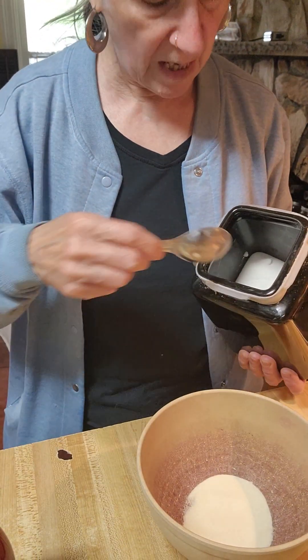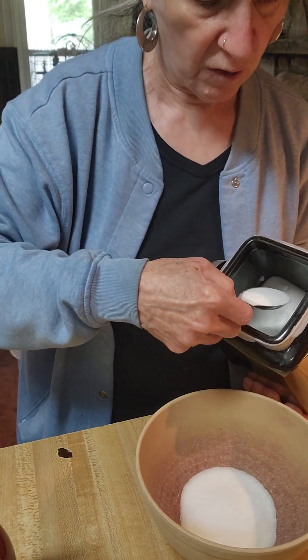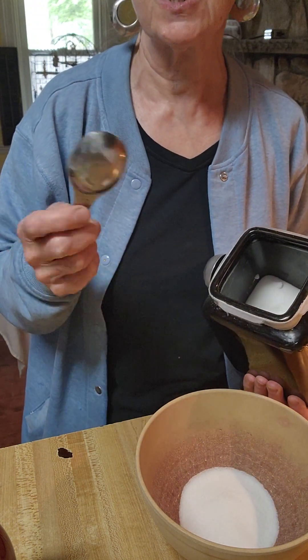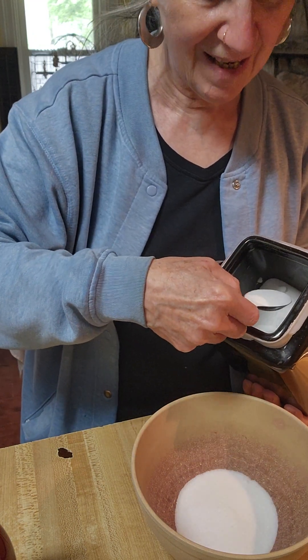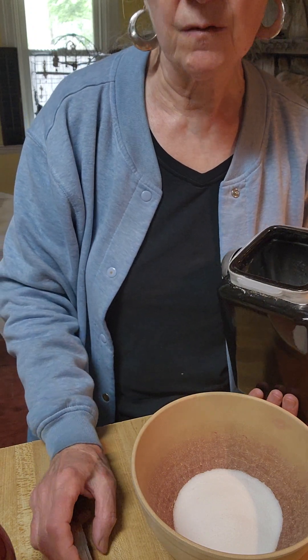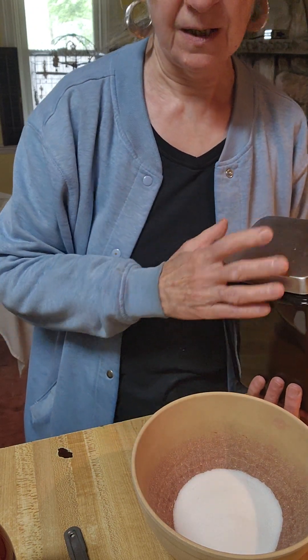I don't like my Jell-O's real sweet — I never have, never will. I know you see the desserts I make and probably say my desserts are pretty sweet, but I've never liked sweet Jell-O's. So I'm only going to add four tablespoons of sugar. If this is not sweet enough, add a little more sugar to your taste. You're using sugar which is natural and not those diabetic sweeteners, because I found out the hard way — they withdraw calcium and minerals out of your teeth and out of your bones.